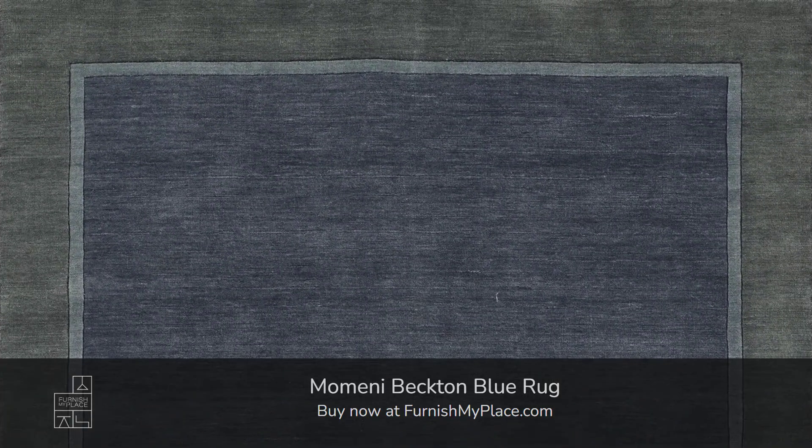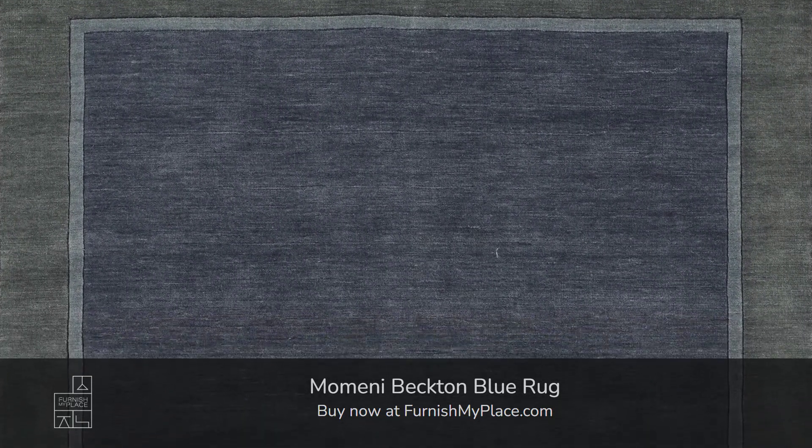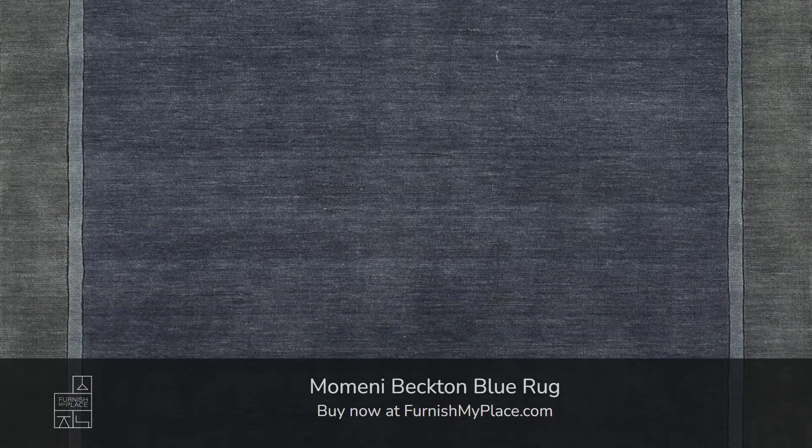Momini Becton Blue Rug. Buy now at furnishmyplace.com. Link is given in the description. It is available in 5 sizes.